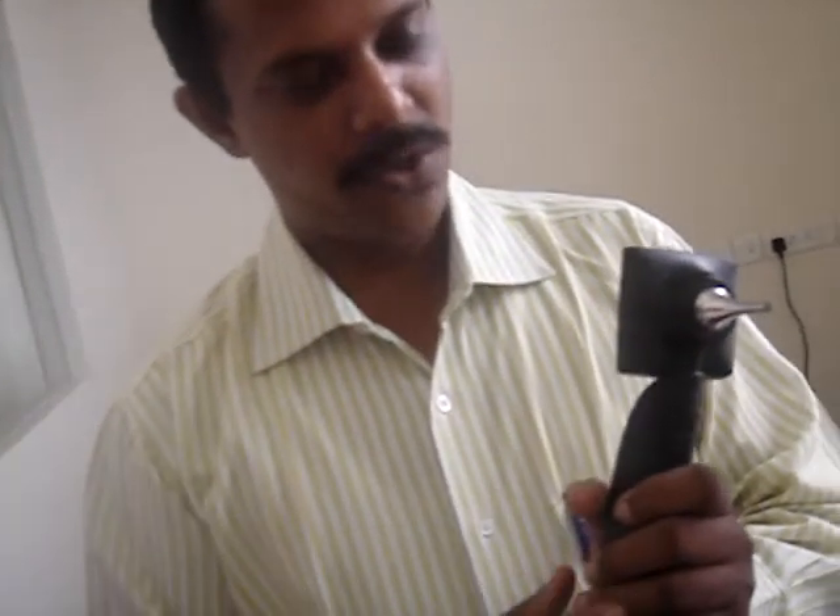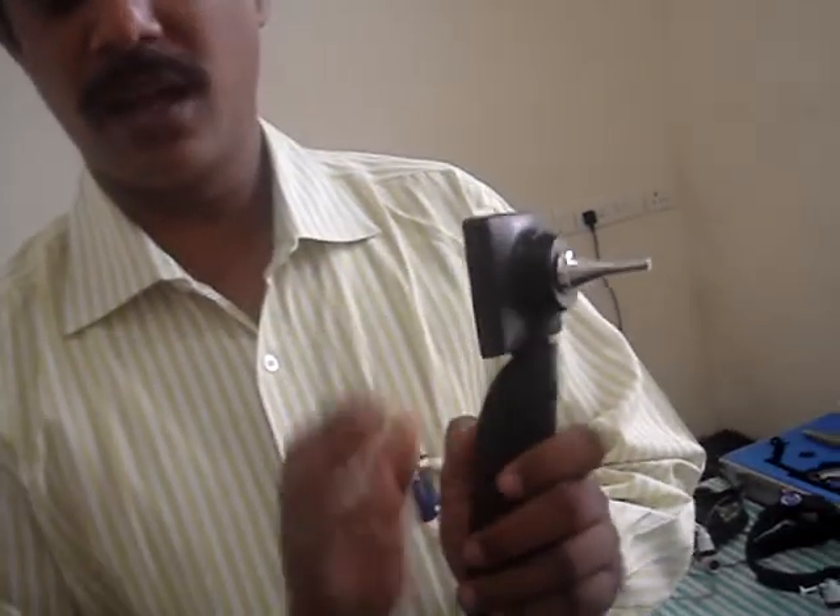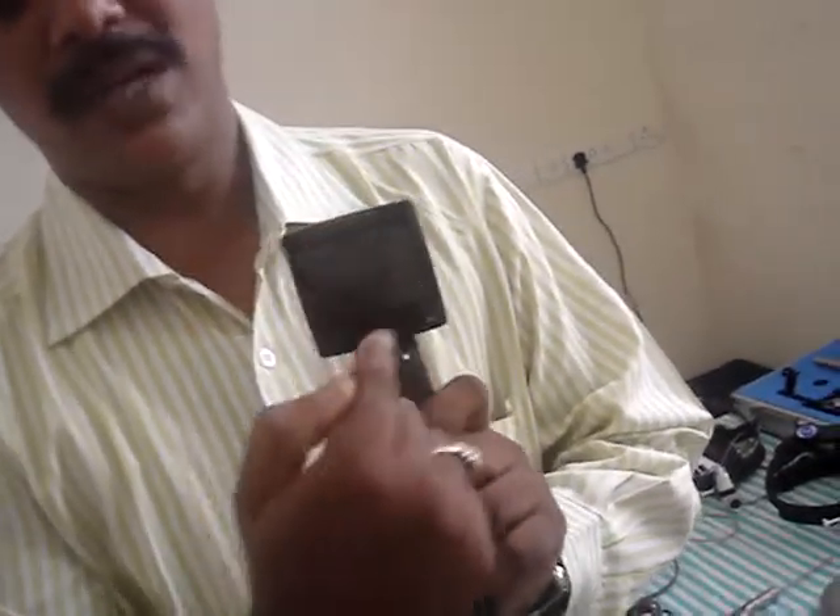We have Shashi here from Mansari who has got a fantastic otoscope with a monitor. Can you just tell us something about that, Shashi? This is a new product we introduced in the market about 3 months back. This is called the auto otoscope with the inbuilt camera and inbuilt LCD monitor.